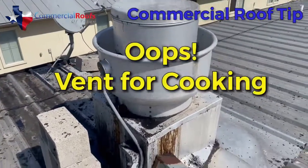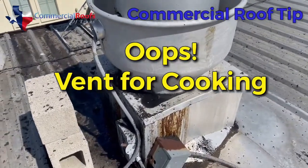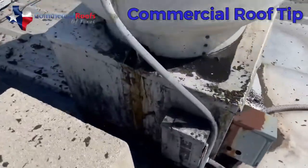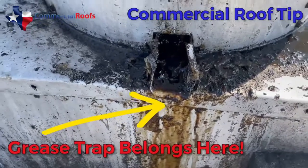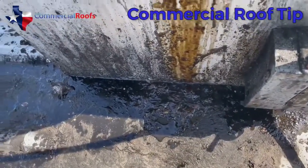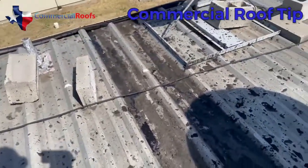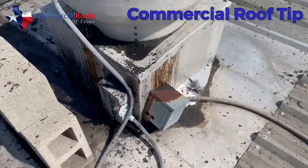Here is a building with a restaurant — this is a grease trap that's not being maintained. There's really no functioning grease trap here, so you can see all that grease just pouring out and it's all over the roof. It's nasty and gnarly, and there's no excuse for this — it should be maintained.